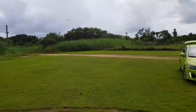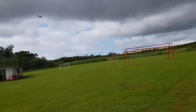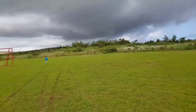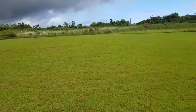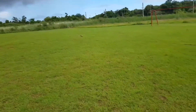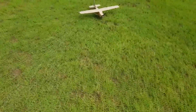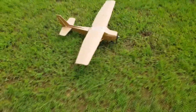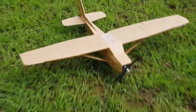Alright, she flies great. Let's come in for a landing. Grass is kind of tall, so don't expect too much. Oh, nice. So there you go, ladies and gentlemen. That is the FT Commuter — the Cessna 150.